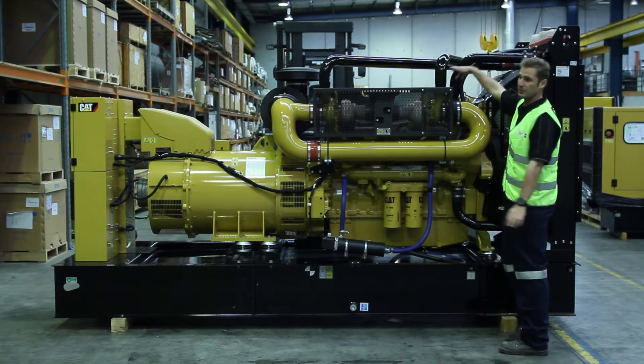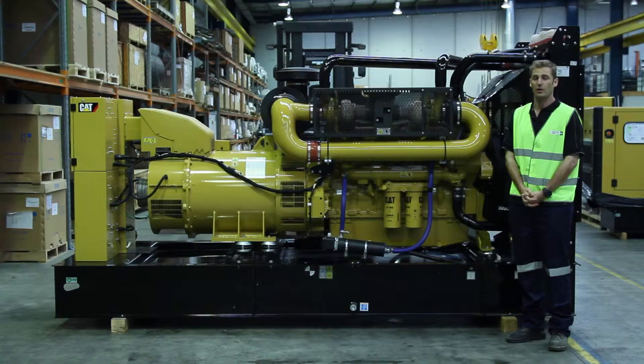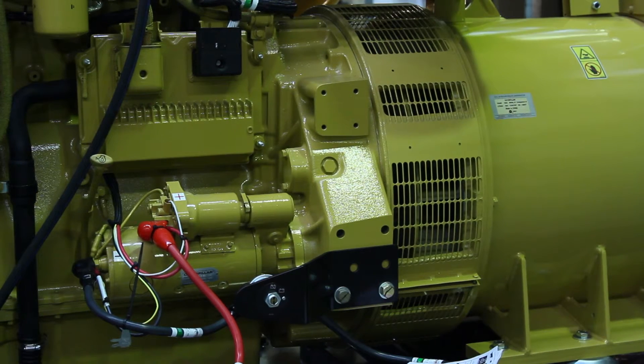On the other side of the unit we have a star battery system which is comprised of two batteries and a key switch to turn the power on and off, along with a starter motor and a charge alternator.